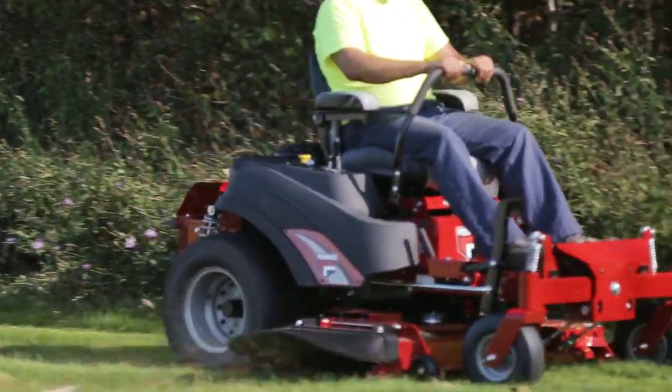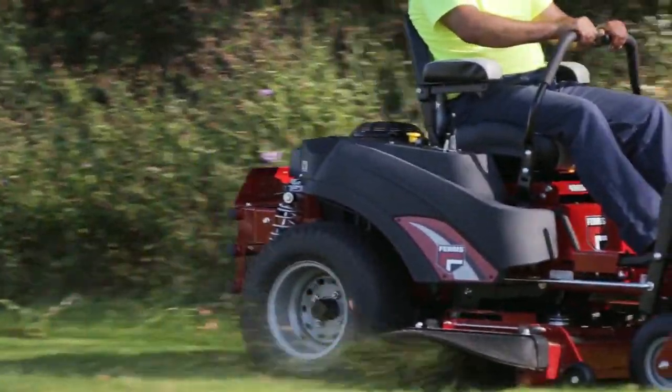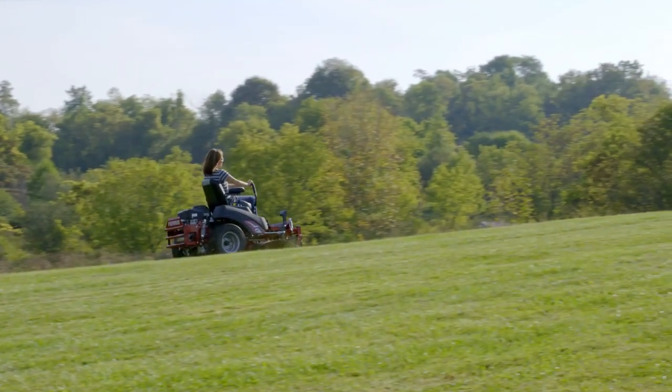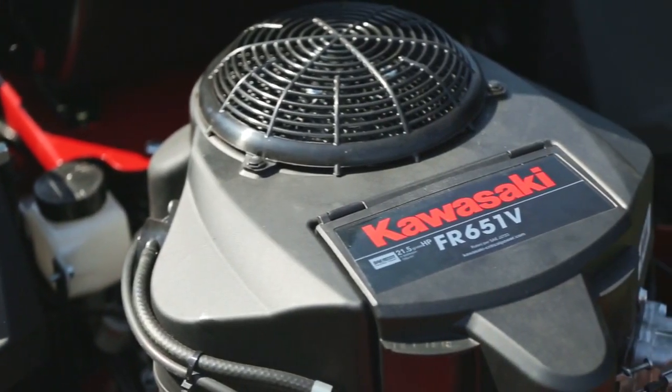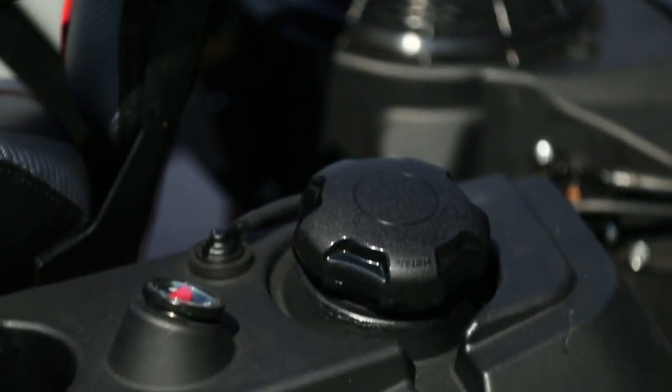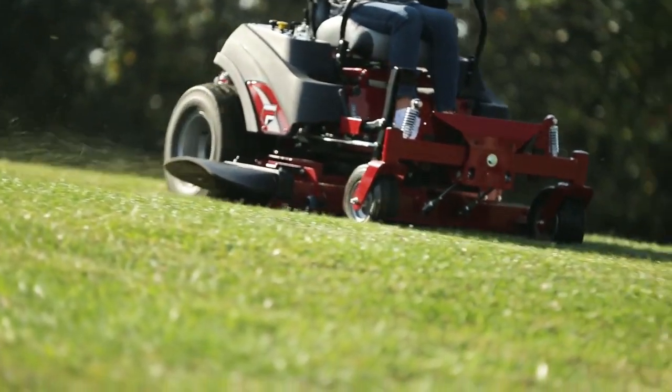It gives contractors a new way to grow their business, and everyone else a strong option for maintaining large properties. With two efficient yet powerful engines available, you can choose the right powertrain for your job. Either way, a large 5.5-gallon fuel tank gives you more mowing time between refueling.